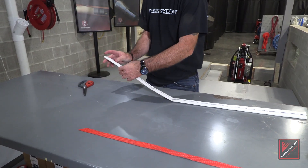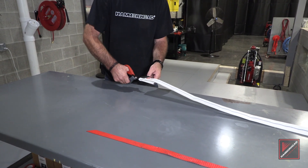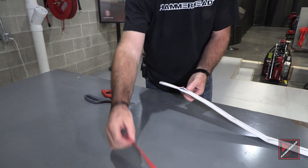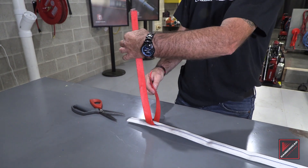First, we're going to fold it over about four inches down and cut a one-inch slot. This slot is for your connection for your pull tape to secure this to the loop.